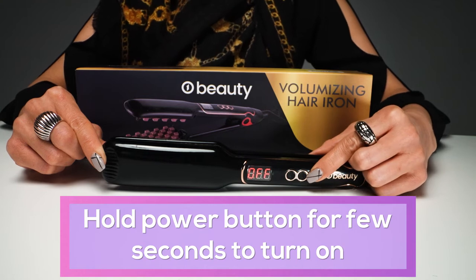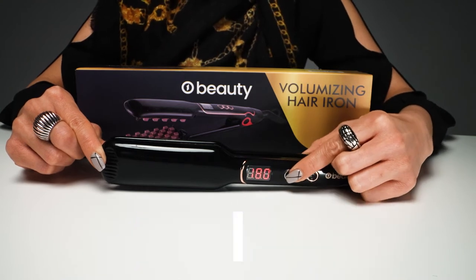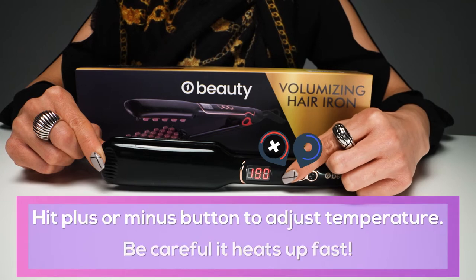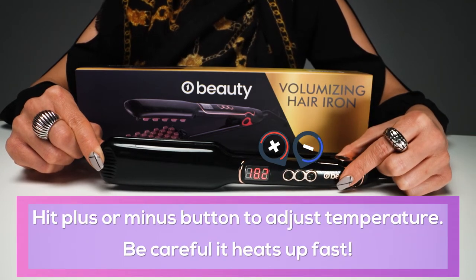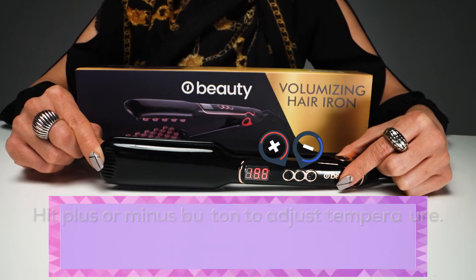Press down on the power button to turn on. You're gonna select your heat preference that you want by using the up or down. We're gonna set it to 190. You'll see the numbers go up, and there we go.